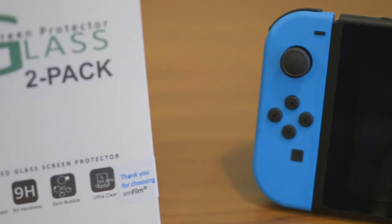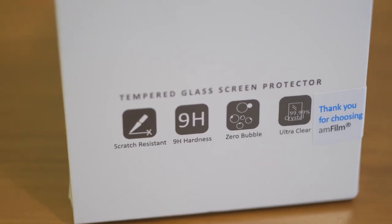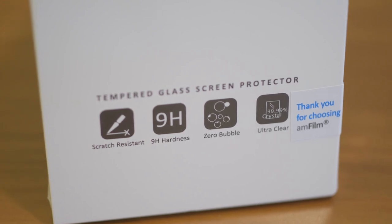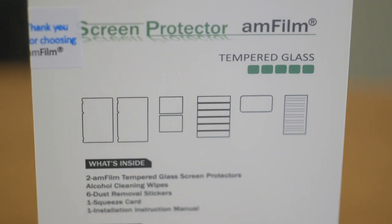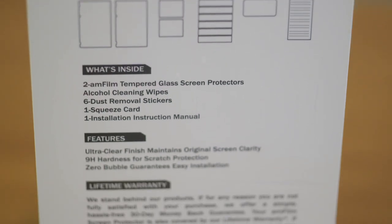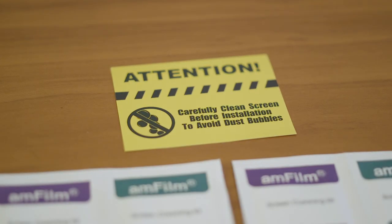Screen protectors come in a variety of shapes and sizes, and not all are made equally. This one from Amfilm is tempered glass and claims to be scratch-resistant, sturdy, clear, and most importantly, bubble-free. If you're like me, the thing you fear most is getting air bubbles you can't get rid of, or dust trapped under the screen protector causing bubbles. Well, Amfilm made it a point to make sure you took the necessary precautions to avoid the dust issue.